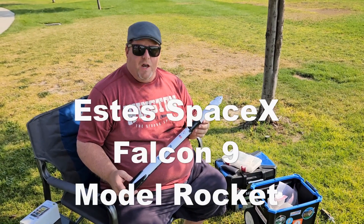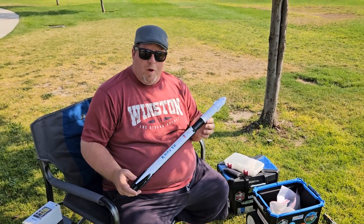This is the SD SpaceX Falcon 9 model. We're going to launch it today.